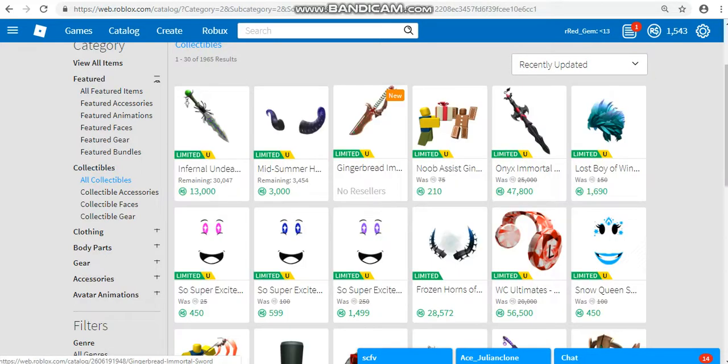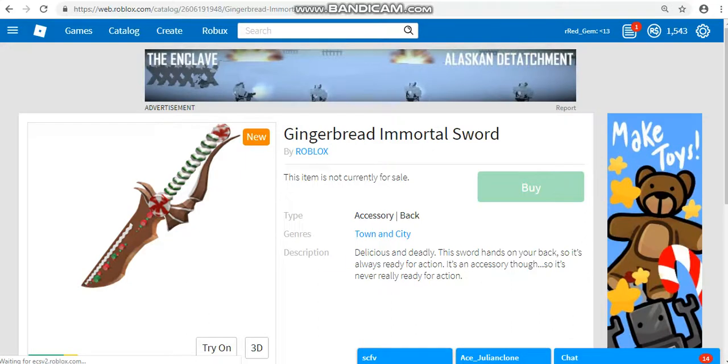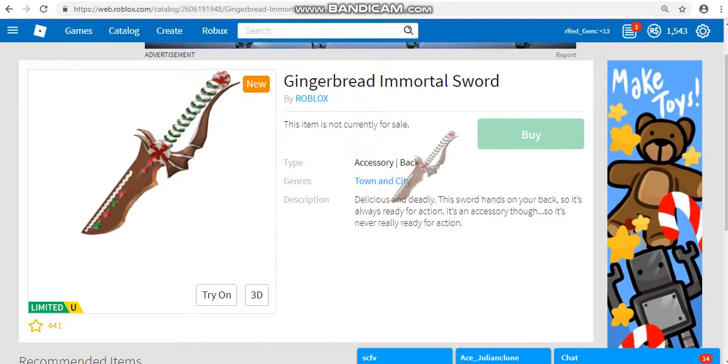Yeah, it's limited, and it has no resellers. You want to know why? It's not even on sale. Like, seriously.